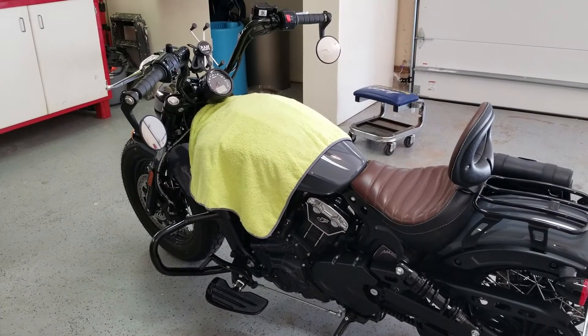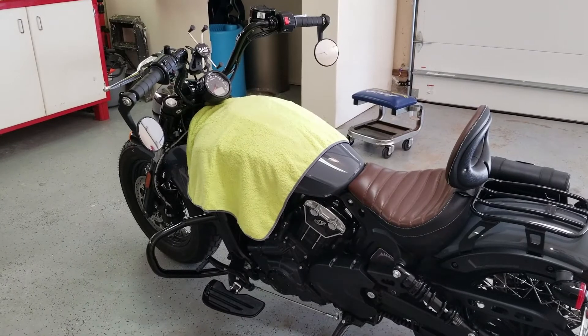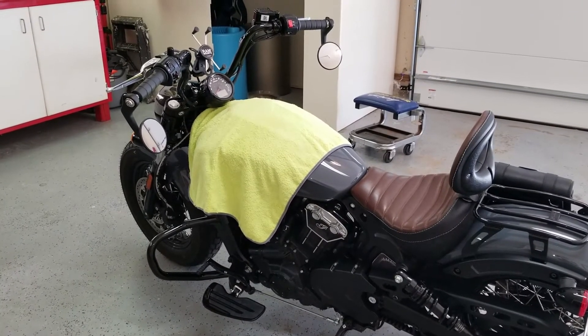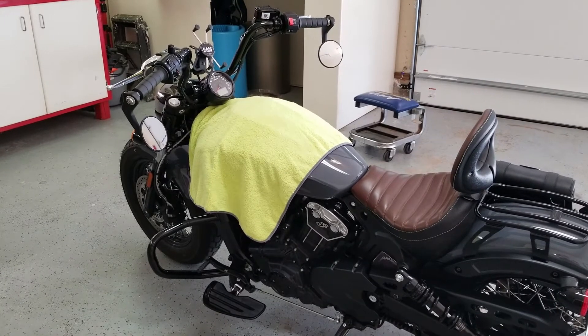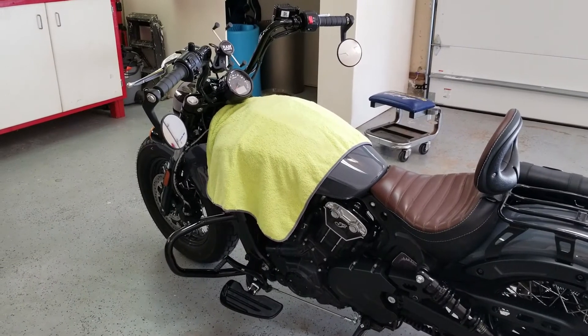Today we're going to install the Indian Scout Bobber 20 fairing with the 7-inch windshield. I've got a microfiber towel laid across the gas tank to protect the paint.